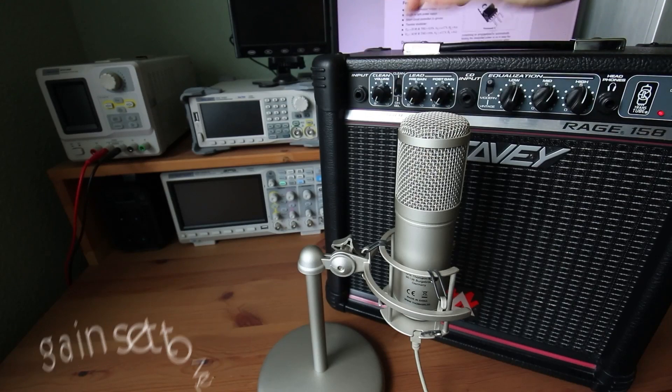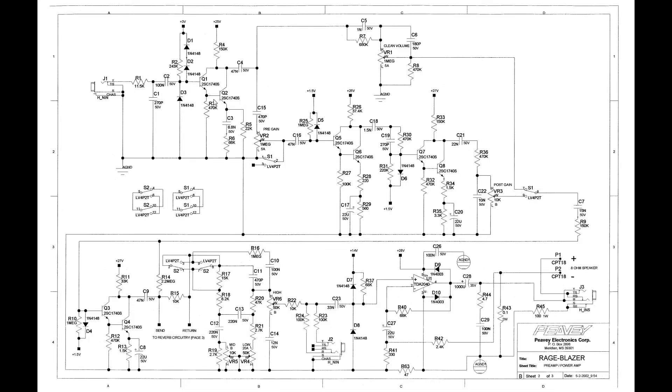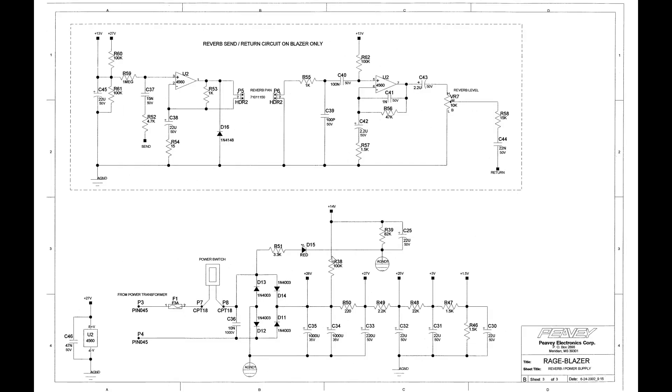Let's have a look at the schematic. After the preamp stage, which mainly consists of Darlington circuits — which by the way is one of PV's patents to emulate tube amp behavior — we finally get to the power amp IC. It's a standard TDA2040, which is, oddly enough, not supplied by dual rails but by a single rail. This means lower part count equals lower costs.